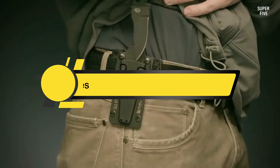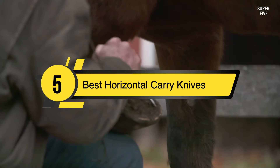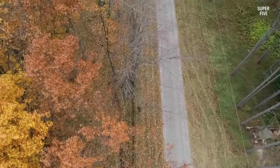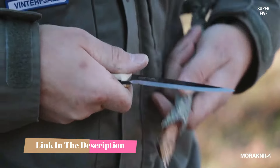Hi everyone, today we're going to take a look at the five best horizontal carry knives on the market for this year. First we're going to show you our five best picks, then we'll talk about what you should look for before buying a horizontal carry knife. You can find timestamps and links to all the products we mentioned in the description below. Let's get started.